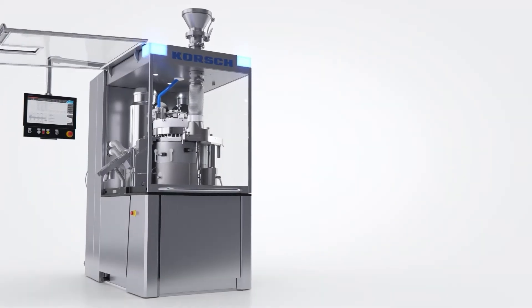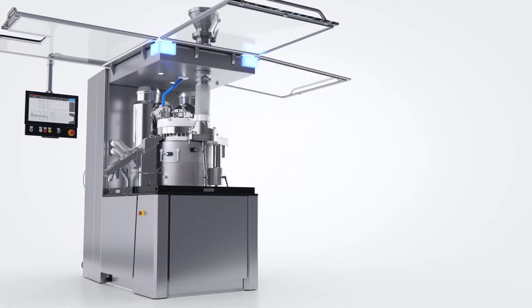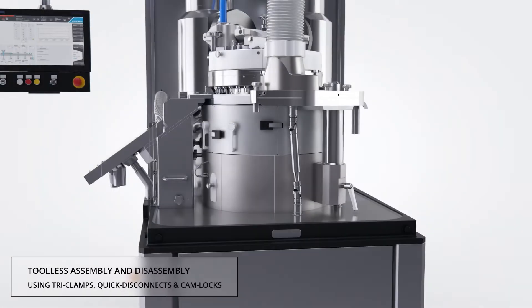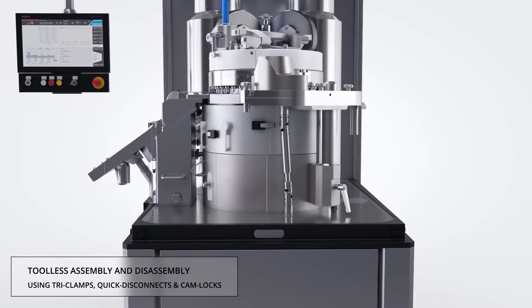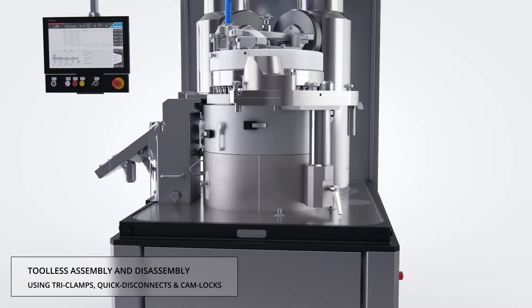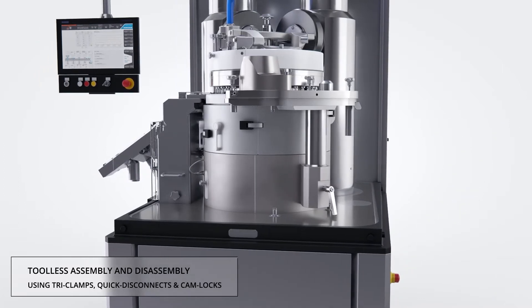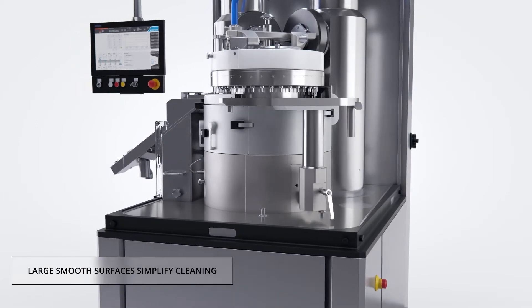Our design eliminates the use of corner columns, resulting in unlimited access to the press zone. Due to the streamlined design of the compression zone, only a limited number of quick disconnect components need to be removed to go from full production to turret removal. The disassembly process requires no hand tools and all components are removed effortlessly.